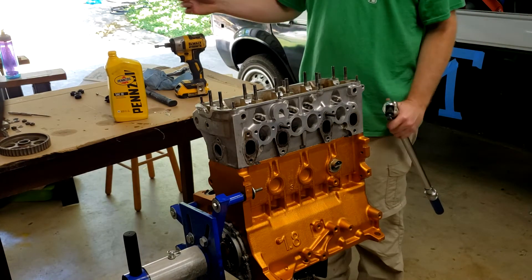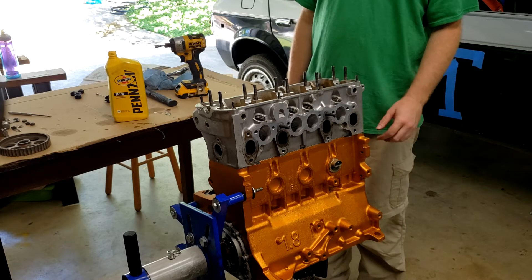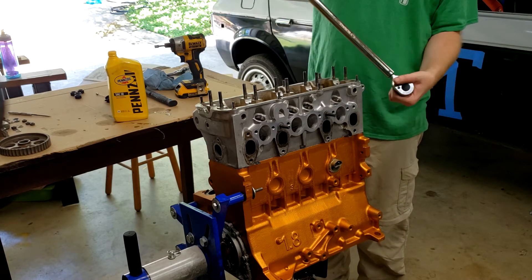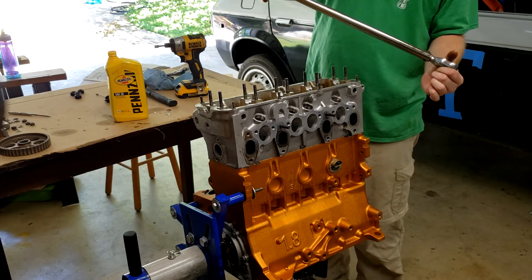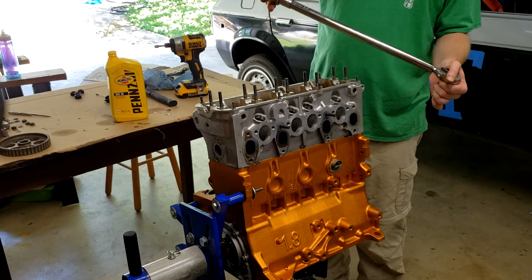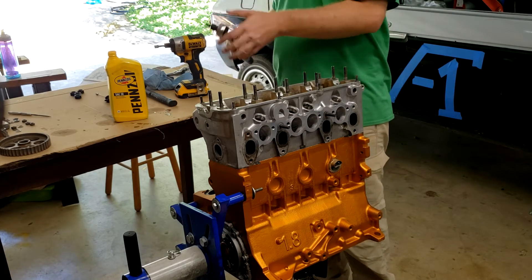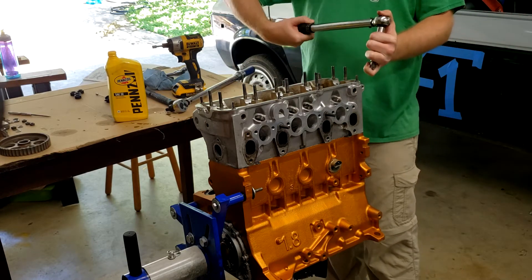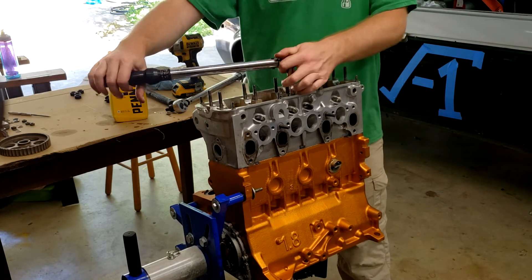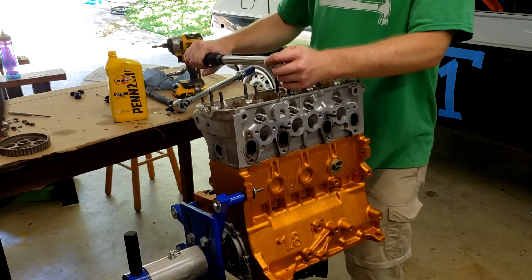I double-checked things both with our manual and what's published in online manuals for these engines. It appears the first stage is 40 foot-pounds and then 60 foot-pounds, and then we turn it a quarter turn past that. This torque wrench doesn't go that low so I'm going to reset this one to 60 and use the smaller torque wrench to do the first stage of 40. The torque pattern starts in the middle and you work out from there.